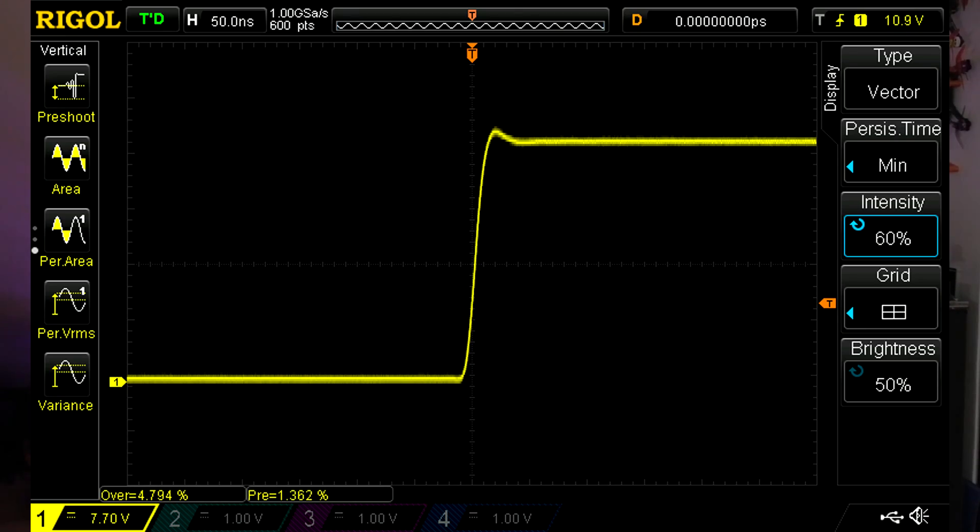Now let's look at the twisted pair. On D-Shot 600, ringing is visible but much smaller — much lower than on a single wire. D-Shot 1200 — the ringing is still there, and interestingly, on the twisted pair the ringing on D-Shot 1200 is even smaller than on 600. For Multishot, very similar situation: some ringing, but much less than on the single wire. And on Multishot 8kHz, exactly the same improvement.